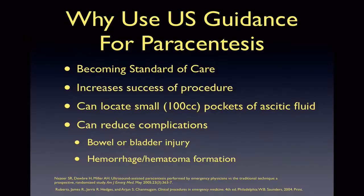Why use ultrasound guidance for paracentesis? Because it increases success of the procedure. It can assist in locating small pockets of fluid as little as 100 cc's and reduces complications. By using ultrasound, you can avoid bowel or bladder injuries and avoid vascular structures such as the inferior epigastric vessels.